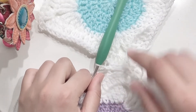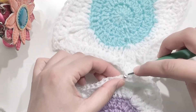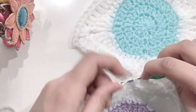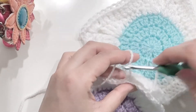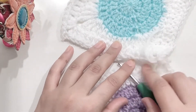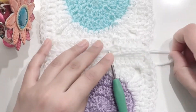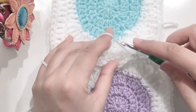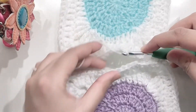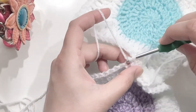Watch it again: top and then from underneath — you have three loops on the hook, yarn over, pull through all three loops. Make sure you're keeping the yarn in the center of both the granny squares. Inserting from top to bottom for one granny square and from underneath to top for the other one, yarn over and pull through all three loops.